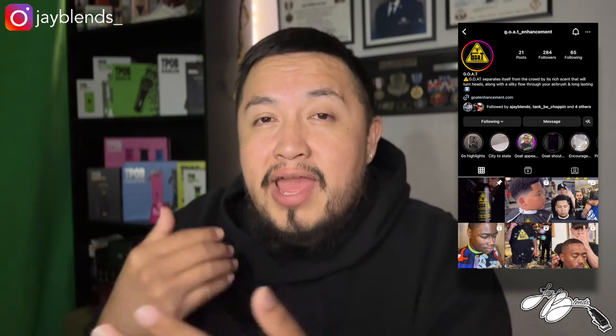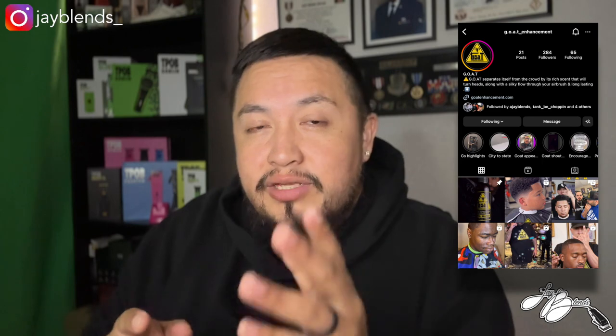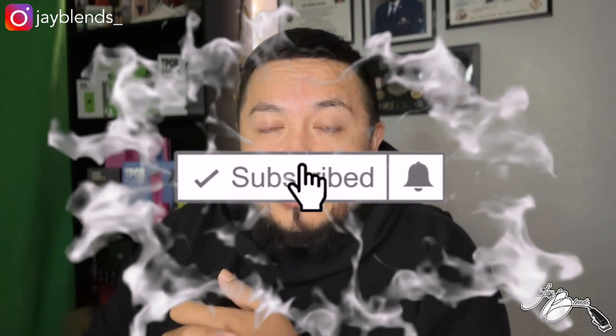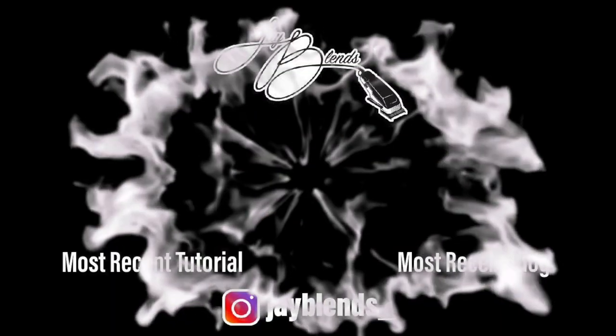Super pleased with the product — go check out their IG page. Shout out to them for sending the care package. Appreciate the shirt and the color enhancement — the True Brown and the True Black are the two colors they have right now. Go follow them on IG. If you're not subscribed to the channel, hit that subscribe button, smash that like button, turn on post notifications. Until next time, God bless.